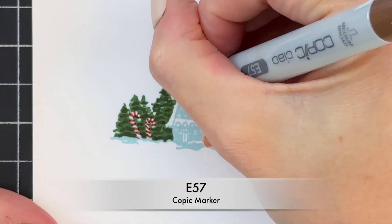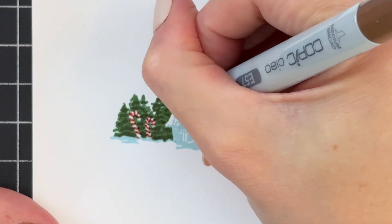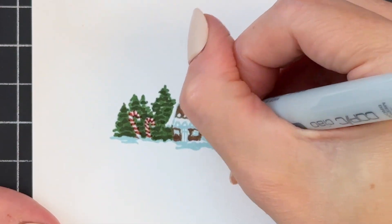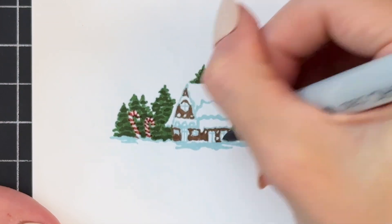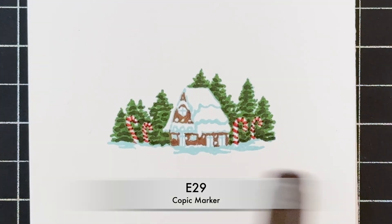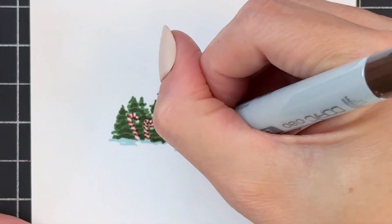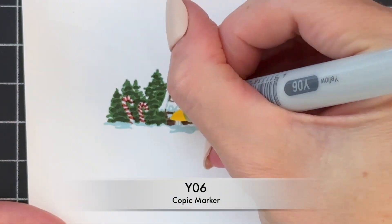Now that I've finished the candy canes, I'm going to move on to the house, starting with a light brown. I'm going to color everything except for the roof, the windows, and some details like an awning and wood details on the house — I'm going to avoid those but color everything else brown with this light brown. Now I'm going to grab a darker brown and start to add the look of a log cabin, drawing lines along the angles of the house.